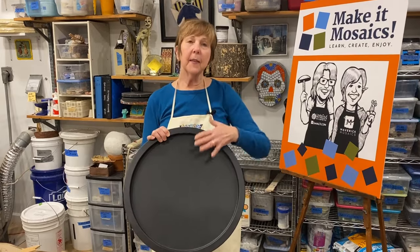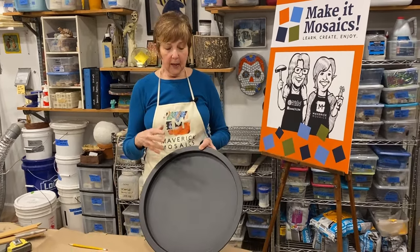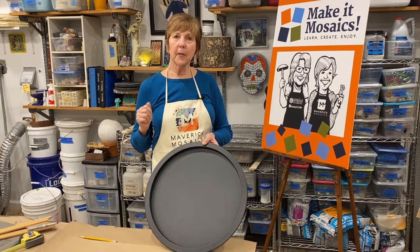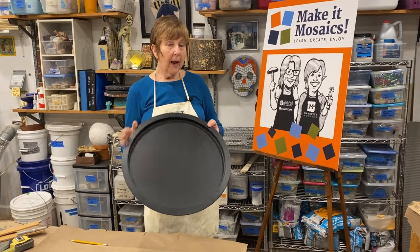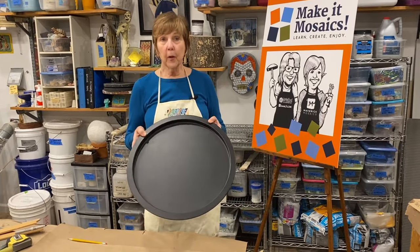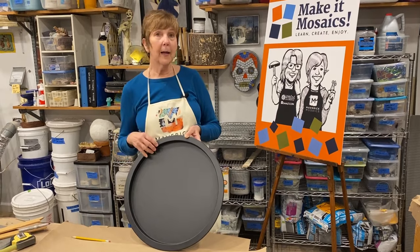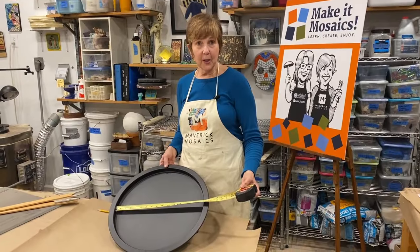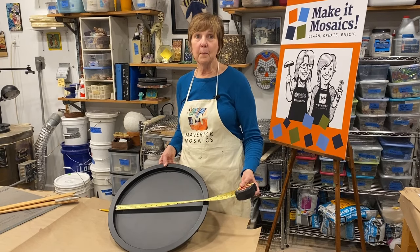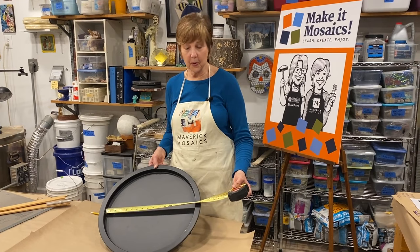Kim wants to mosaic this tabletop, so the first thing I need to do is help her prepare a proper substrate that's going to fit inside this tray. With a good measurement, a compass, I'm going to show you how we cut out a proper substrate. The first thing I need to do is get a good measurement so I can make a template.